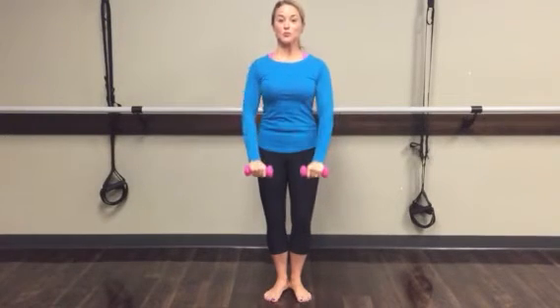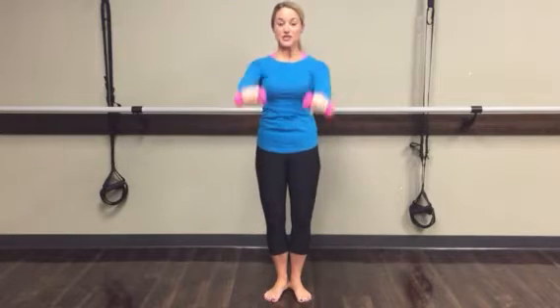Lower both arms down and up. Shoulders are pressing away from your ears. Four more, three more — belly button is in and up — two, and hold it up this time.